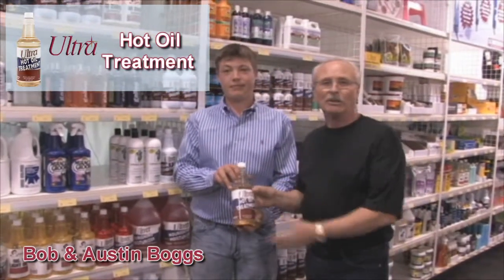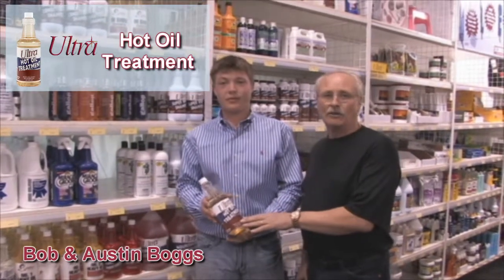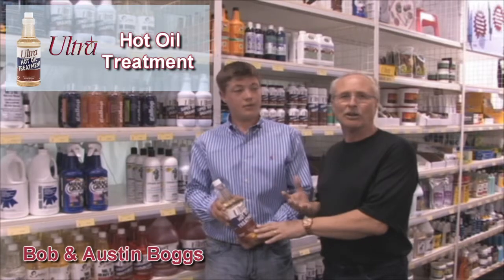The hot oil treatment here that Austin just took off the shelf, we like to use after a body clip. It's in the direction of keeping a good skin coat.